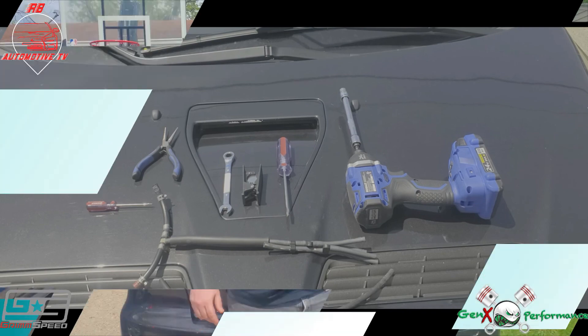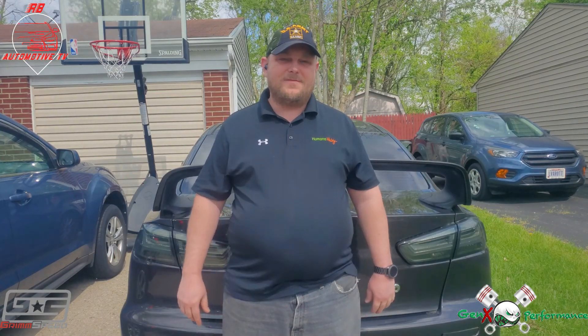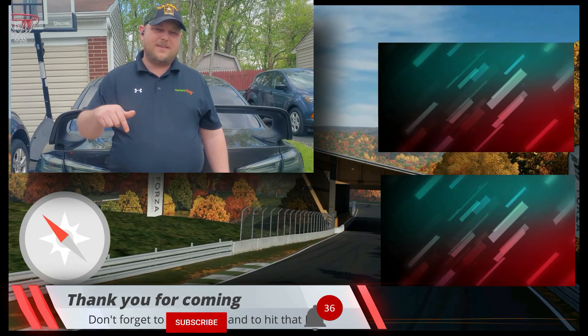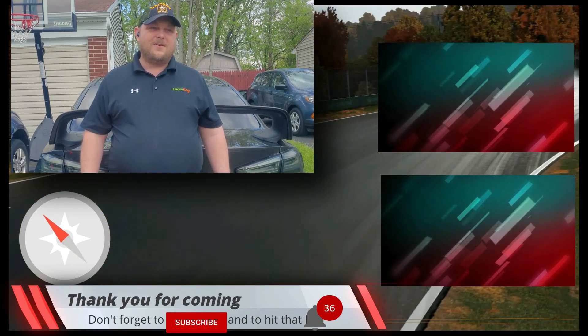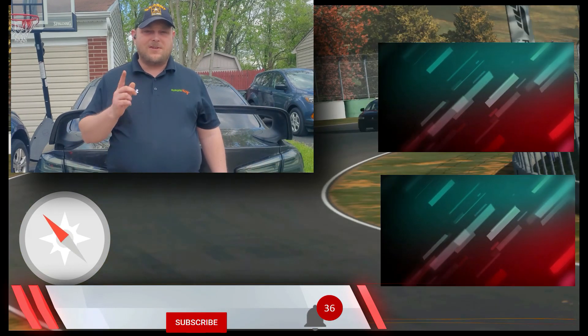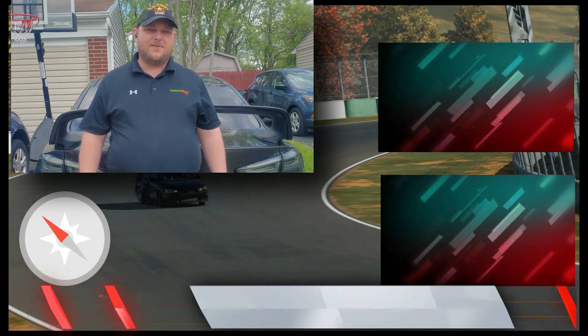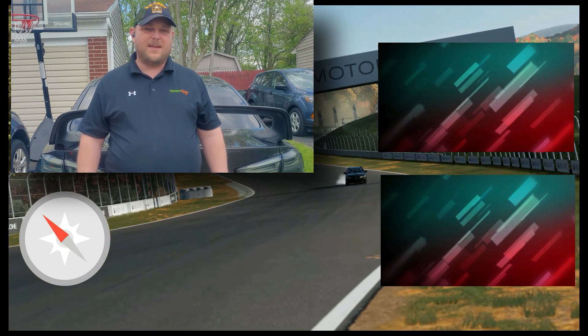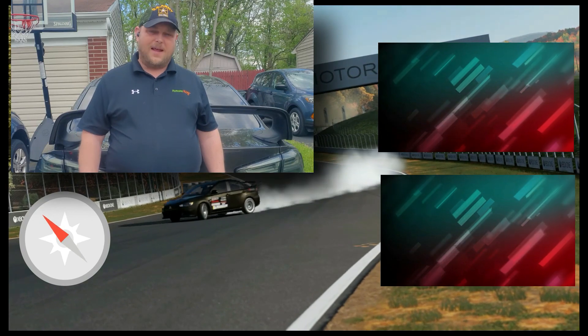That's all we've got for this video. If it helped you out, please feel free to hit subscribe down there, and don't forget to check out our latest videos over here. Don't forget to hit the bell so that you can stay up to date on our latest videos. Feel free to hit like and leave us a comment and let us know what you thought. Thank you, have a great day.